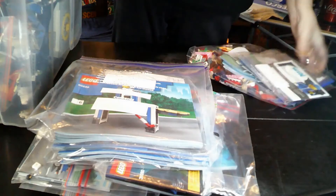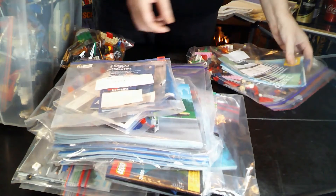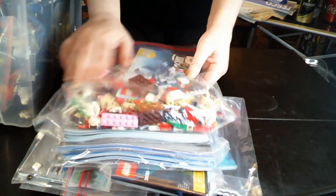Oh yes, there is more. This is what I've been saying about the 3-in-1s — these are the Creator 3-in-1s. I actually have four of these, so I've got the whale as well.